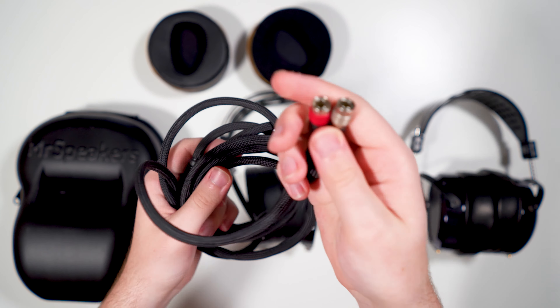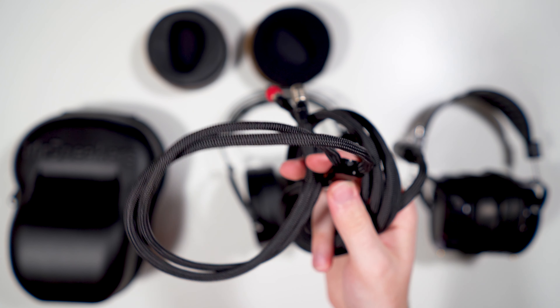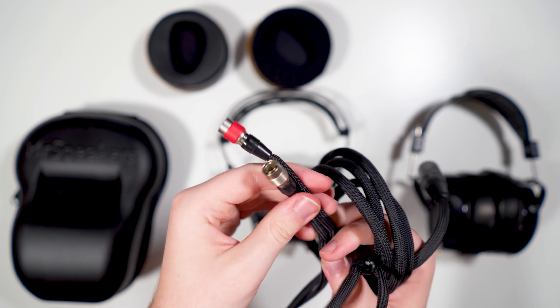My one complaint about this cable is that above the split the paracord size doesn't change, so you have a loose paracord section above the split. Also, the strain relief on the connectors sounds like there's scotch tape underneath it — it makes this weird crackling tape sound. It doesn't really bother me while wearing them, but it's worth noting. Overall, it's a very acceptable stock cable.